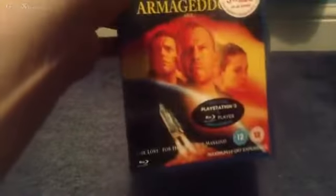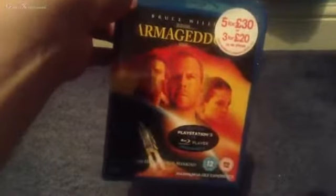I picked it up today from HMV. I got 5 for £30, so you'll be seeing a few unboxing videos throughout this week on my channel. I've been wanting to get Armageddon for a little while now on Blu-ray, so I decided to finally pick it up. Individually it usually costs £8.